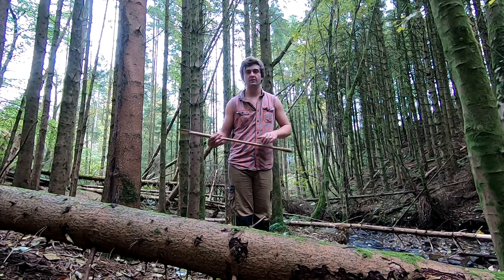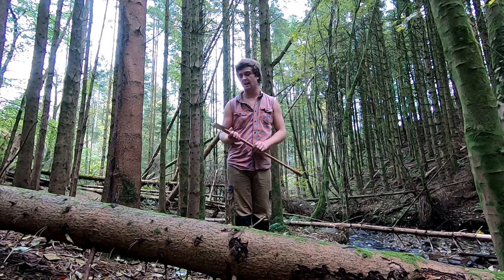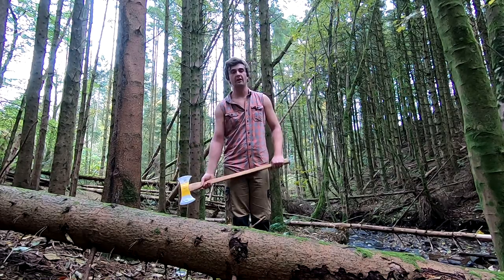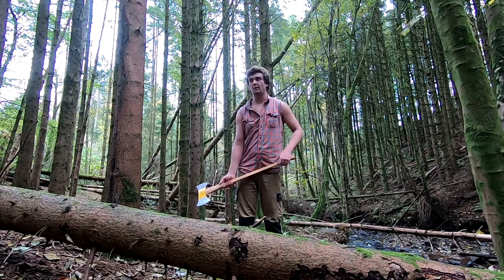It's also worth noting that sometimes the longer handled axes feel heavier than the actual head weight suggests. The head weight of this axe is two and a half pounds. I've got another double bit that's three and a half pounds, and that double bit feels more like a four and a half pound axe on a shorter handle to swing.